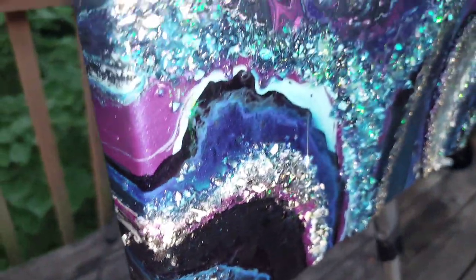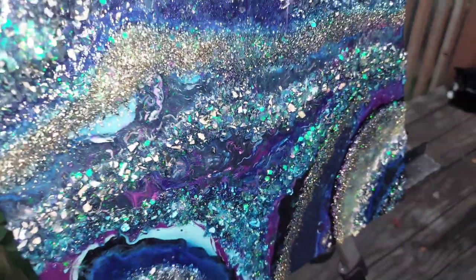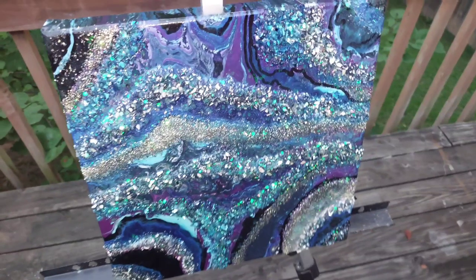I recorded this outside to make sure the lighting was most accurate and the colors were true to color. Please let me know what you think — this was really fun. Thanks for watching.